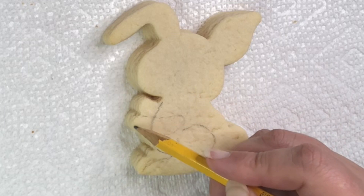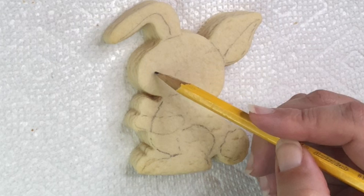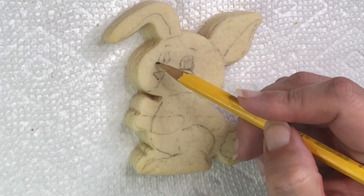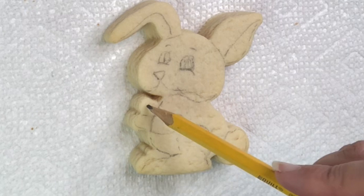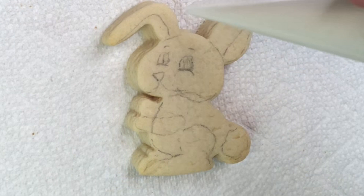That's the shape of the cutter that I have, and I'm gonna pre-mark kind of where everything goes — like where his ear goes, where his paw goes. You can do it with pencil like I'm doing here, or you can use an edible marker. Just be careful because sometimes they bleed through the liquid icing, so I kind of like to use pencil.